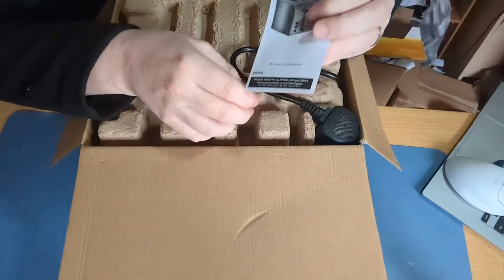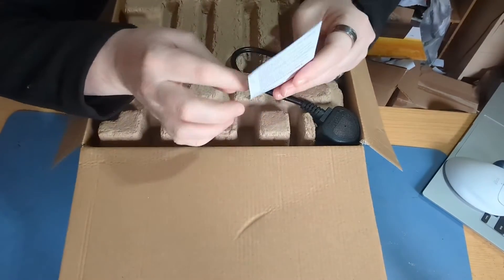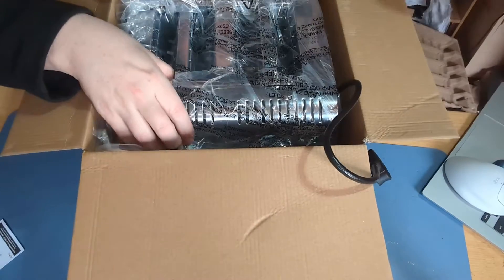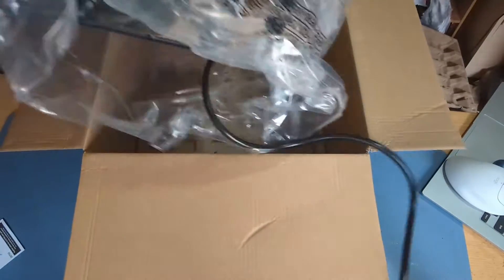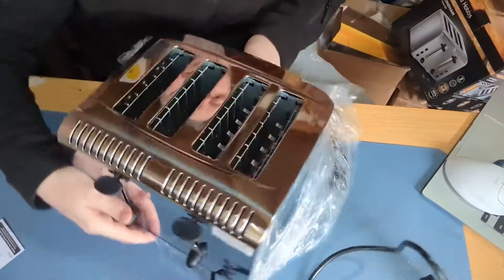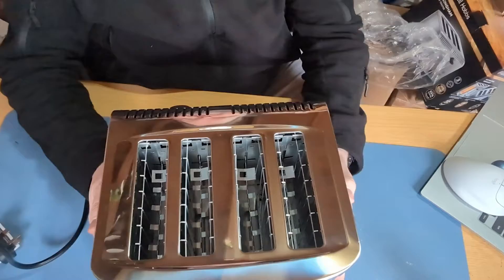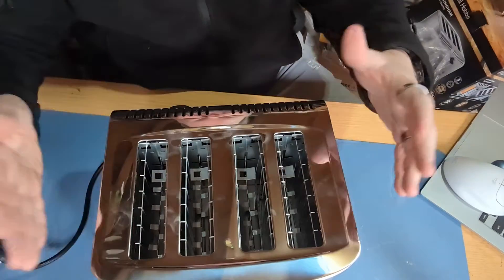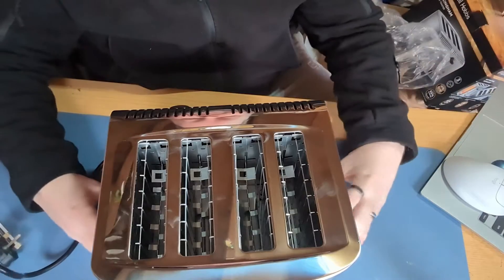There's a little booklet to tell you to register online for an extra year's warranty — that's probably worth doing. You can see on top there you've got your four slots; they are extra wide so you can get crumpets, bagels, and things like that in there.